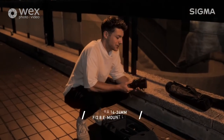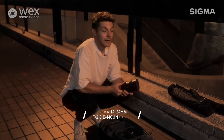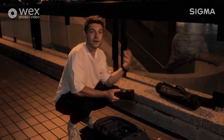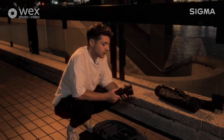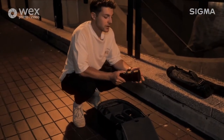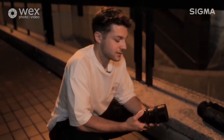Our weapon of choice for this particular shot is the Sigma 14-24mm lens. It is a 2.8 aperture lens, so that 2.8 really gives us an extra advantage for the low light photography, just in case we need to rely on that. Another great thing with this lens is the flexibility of the 14-24 zoom. So if we want to reframe our shot even just slightly, we've also got that additional advantage just in case.